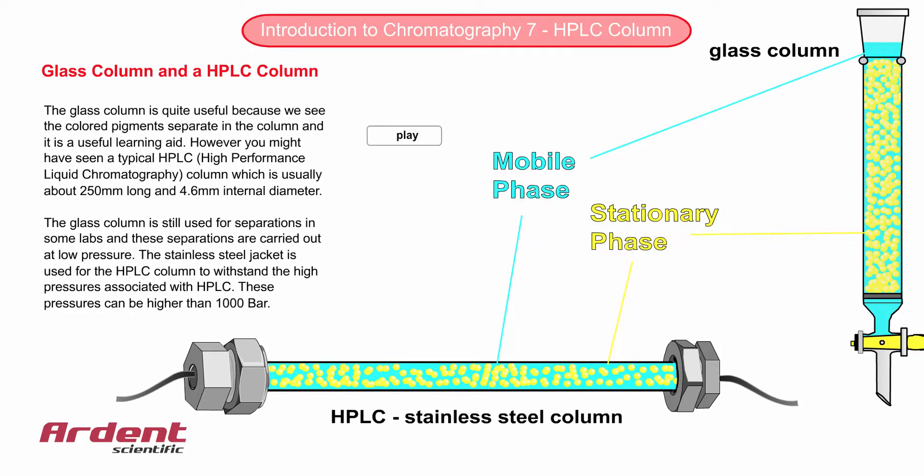However, you might have seen a typical HPLC column, and this is usually about 250mm long and about 4.6mm in internal diameter.